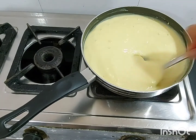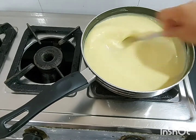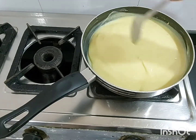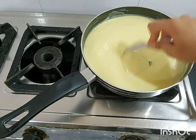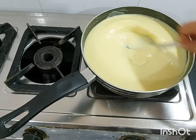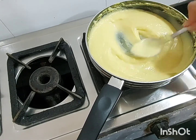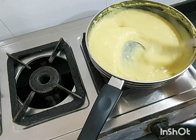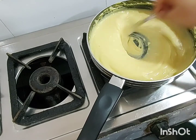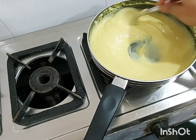Cook your khanvi batter for at least 10 to 15 minutes, because we need a thick consistency like custard — it should be creamy. Right now it is in a liquid state, so we just have to cook it. Make sure you don't burn it and stir it continuously. After 15 minutes you can see that we have got a thick consistency.